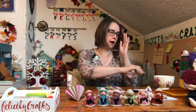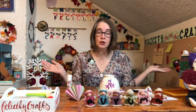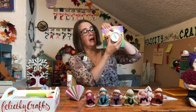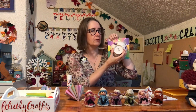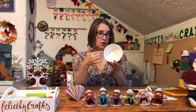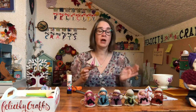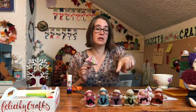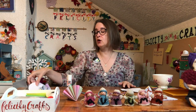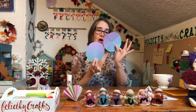Now we need something circular to draw around and I've got out my crisp bowl here - that's the highest accolade I can give a bowl because I love crisps - because it's exactly the right size. My coasters weren't big enough; it's the right size to make the most of the piece of paper. So just hunt around to find something circular that you can draw around where you won't have too much wastage. This bowl is 12 centimeters across.